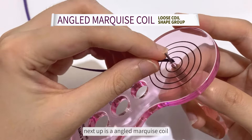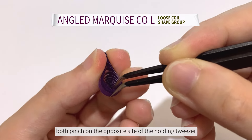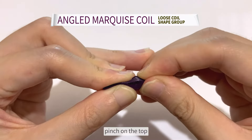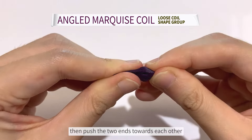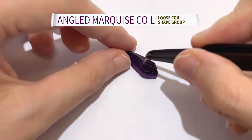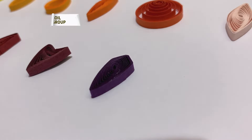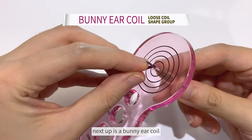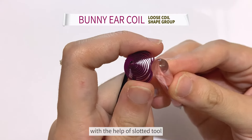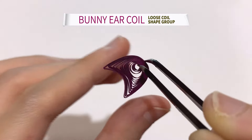Next up is an angled marquoise coil. Same like the arrow coil, both pinch on the opposite side of the holding tweezer — pinch on the top, then push the two ends towards each other. Next up is a bunny ear coil. With the help of the slotted tool, the round surface is perfect to form a half circle. Press on the slotted tool to form the bunny ears. Easy peasy.